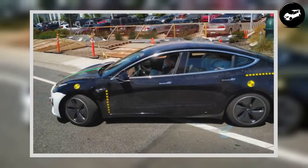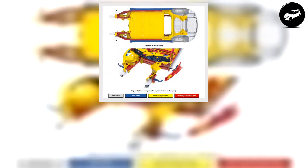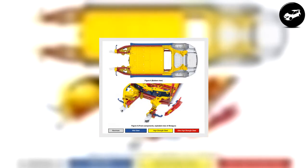Side impact safety on the Model 3 is bolstered by a fully fortified closed steel structure in ultra-high strength steel. Looking at the crash test video showing a side-pull impact test performed on Tesla's Model 3 and Volvo's S60, one can easily see the level of deformity the Volvo has over the Model 3.